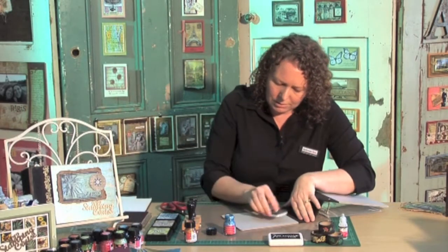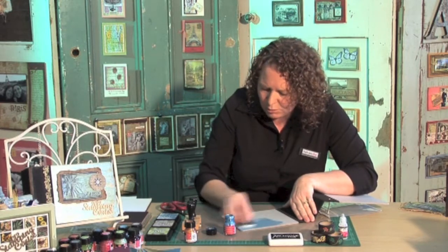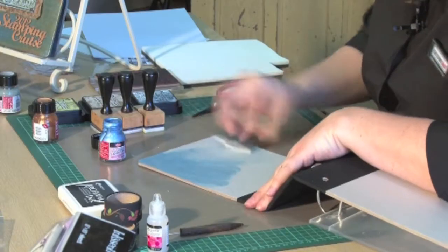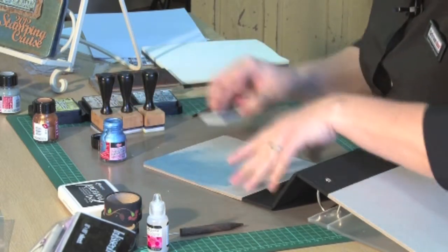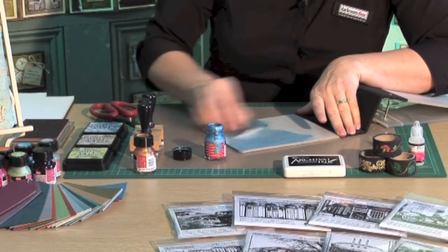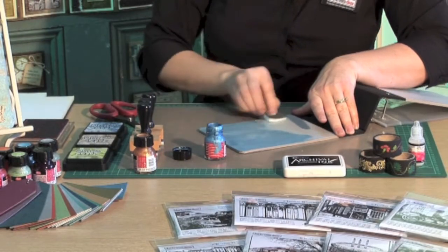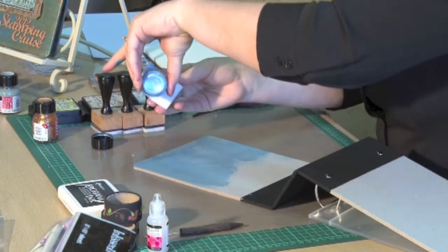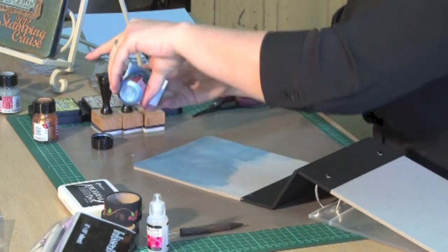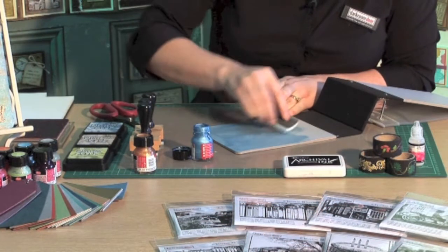So we're just going to get our chipboard cover out. It's a larger surface, so this is why I've cut out quite a large piece of cut and dry. You just keep going back to your paint pot. Now because this paint does adhere quite well to fabric, if you don't want to get any paint on your fabric piece, you might want to cover that first with a bit of masking tape or just some other paper just to make sure that's masked off.